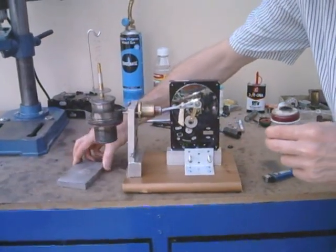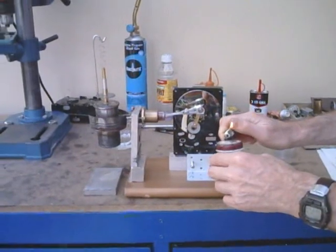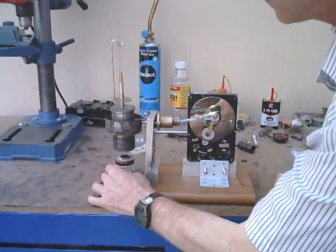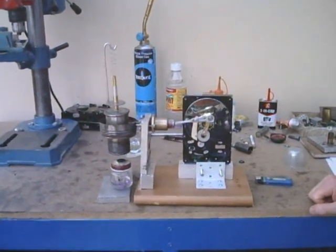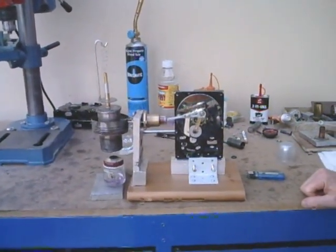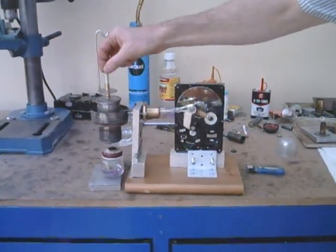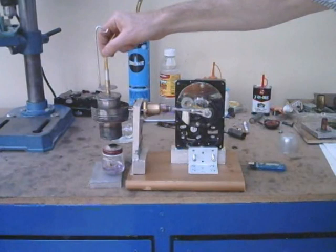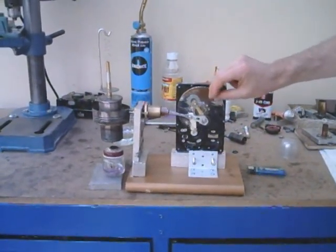Now we'll try to light it up. It takes about a minute for it to fully warm up, so we'll have to do a bit of waiting. You can see it's actually reacting pretty good, so it might be ready. Let's try to give it a go.